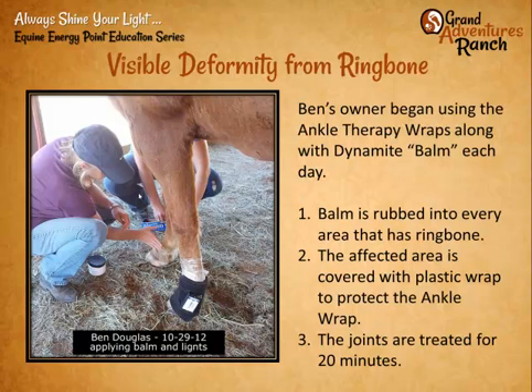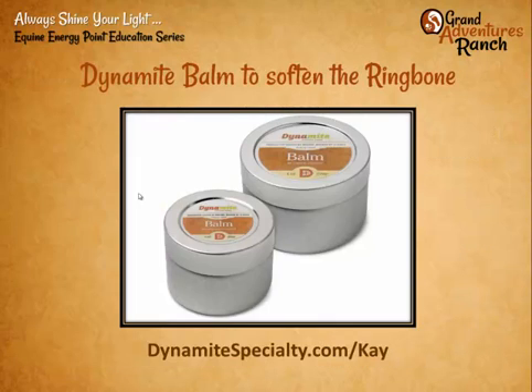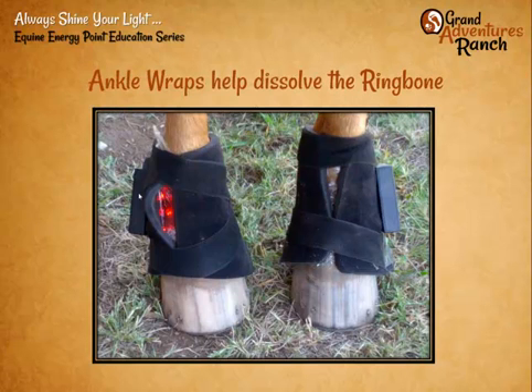The treatment time is about 20 minutes. We leave those wraps on, preferably at least once a day. This is the balm — it comes in a 2-ounce and a 4-ounce size, and a little goes a very long way. Here's a close-up of the wraps with the plastic wrap sticking outside.